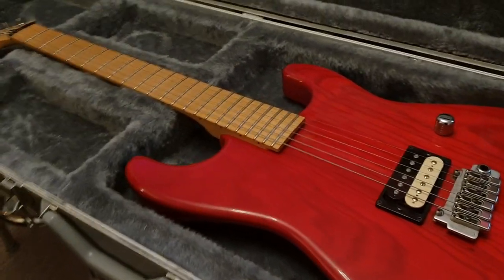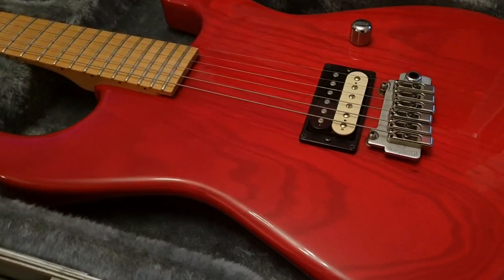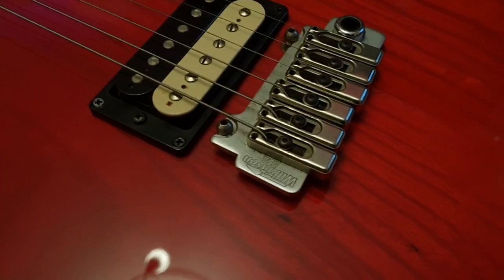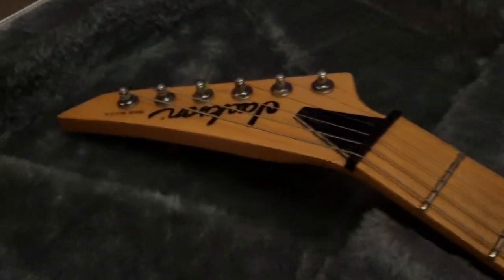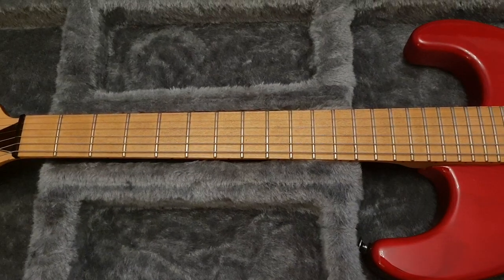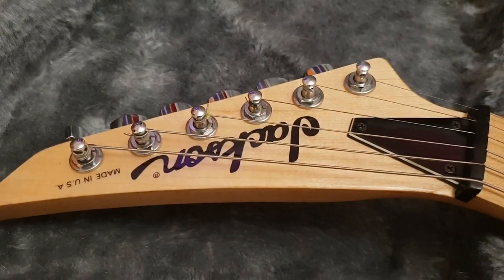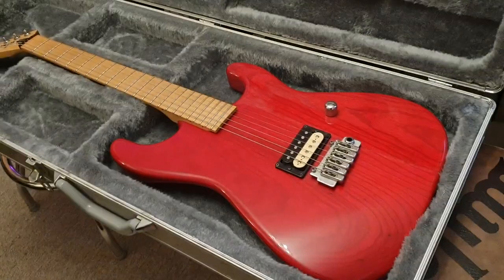Here's what's crazy rare about it. As you can tell from the body, it's an ash body, rarely found on Jacksons. Trans red. It's got a factory Seymour Duncan Pearly Gates humbucker — one humbucker, one volume, and a Wilkinson tremolo. Wilkinson's made by Gotoh. Premium, premium bridges. What I'm loving about this is no inlays on a maple fretboard with the reverse headstock. Solid black Jackson logo. Made in USA, of course. Black truss rod cover.